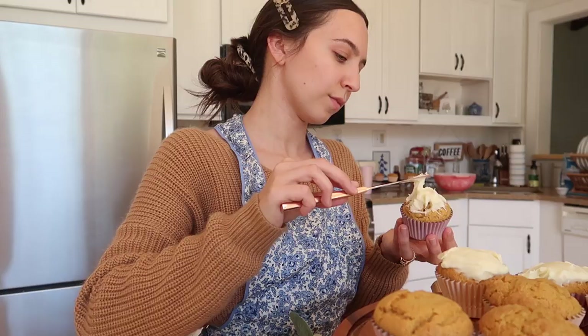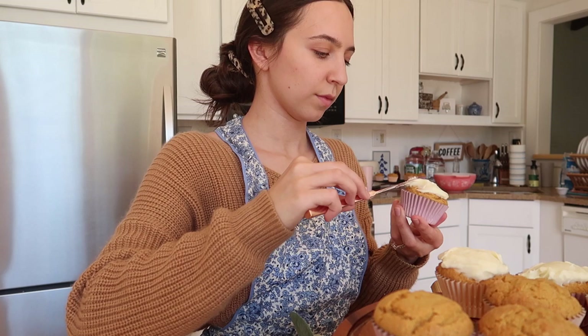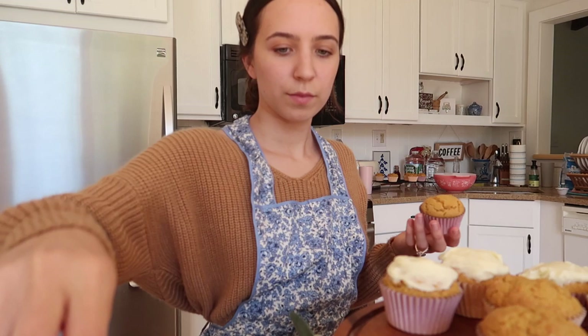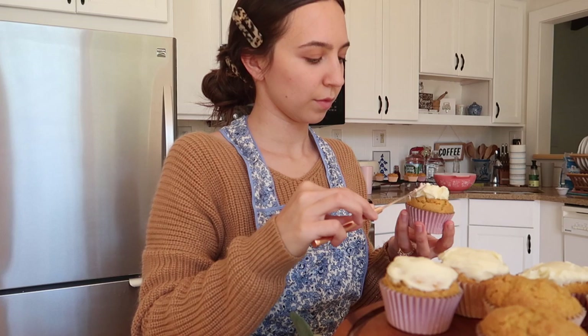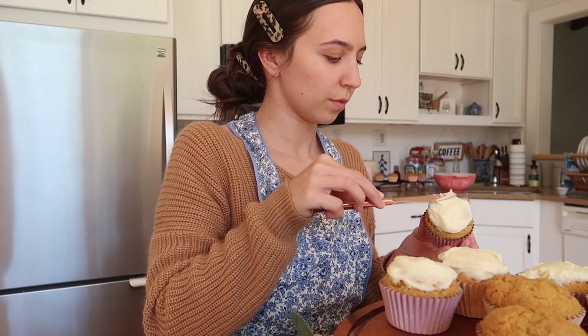This apron is such a sentimental piece for me. When Connor and I first started dating, he knew I was really into baking and vintage, and he got me this apron. It was probably one of my first vintage aprons and it's what really sparked my love of vintage aprons. I blame Connor for my addiction to them, but I thought it was so sweet so I wanted to add that in the video.